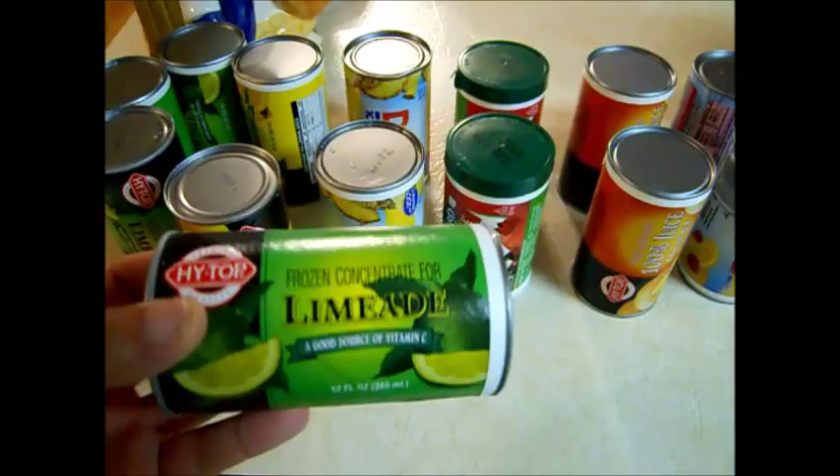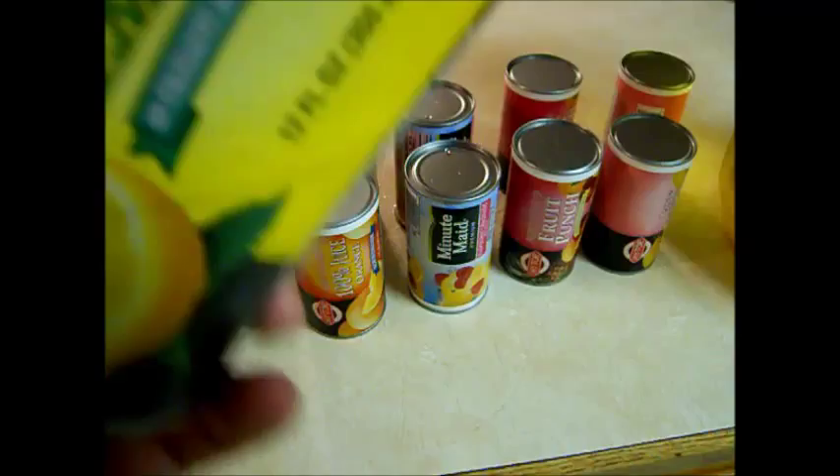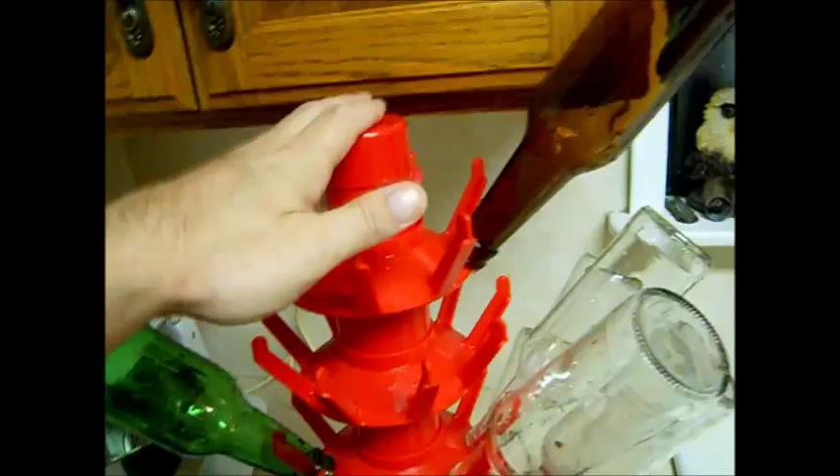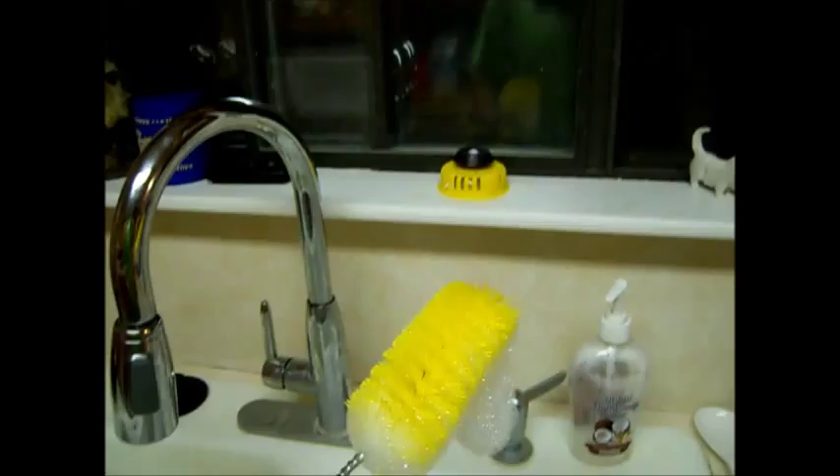If we have enough left, I'm going to try some iced tea. Those are the flavors we're going to use. As you can see, you just use juice concentrate that you buy in the store. The instructions say to add three cans of water, but instead of three cans of water we're going to add three cans of our sugar wash.